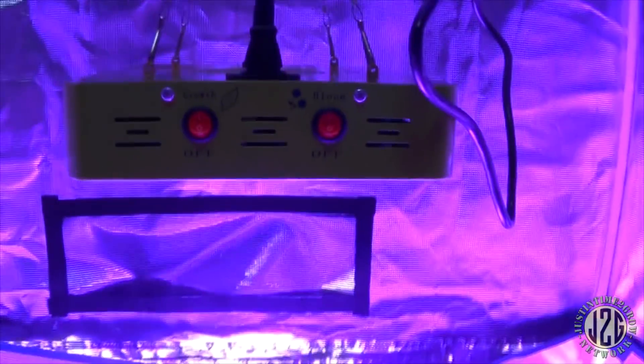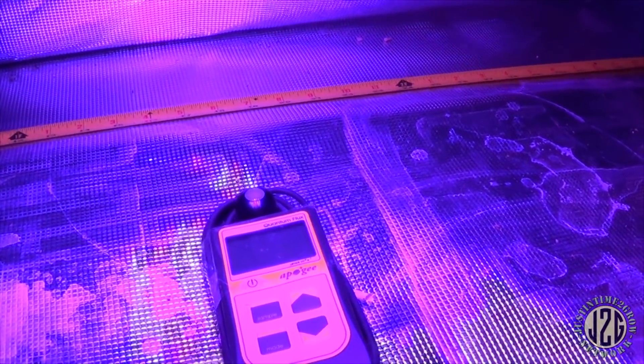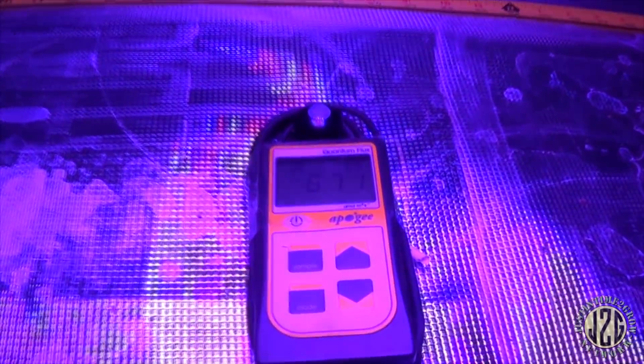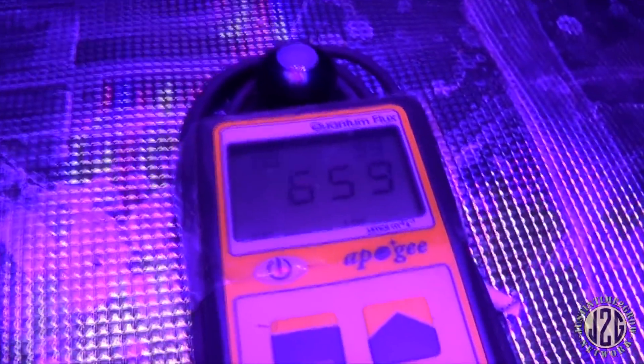Now I'm going to go ahead and move this down to 12 inches where I think it should be and take some readings there. We're back — just a hair over 12 inches. With both switches on — oh yeah, that's way better. That's enough to grow some weed. These Mars lights like this one and the Eco need to be used at about 12 inches. That is absolutely perfect.